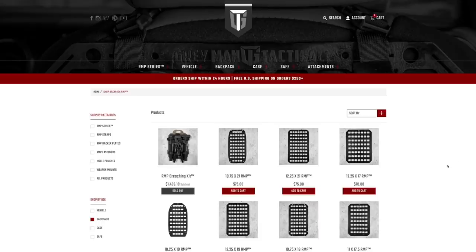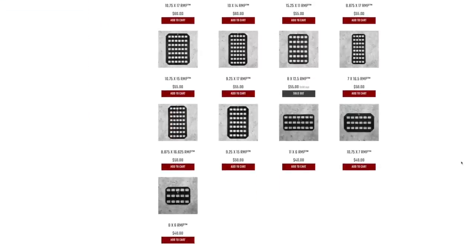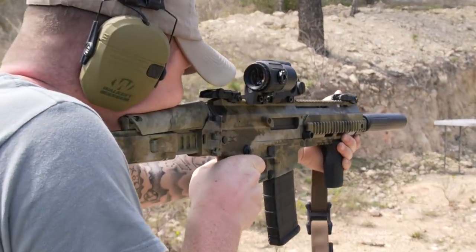I'll be sure to put a link in the description to check them out. Just for full transparency's sake, if you guys go through that link in my description, it actually helps me out a little bit as well. Thanks to Gray Man Tactical for sponsoring this video.